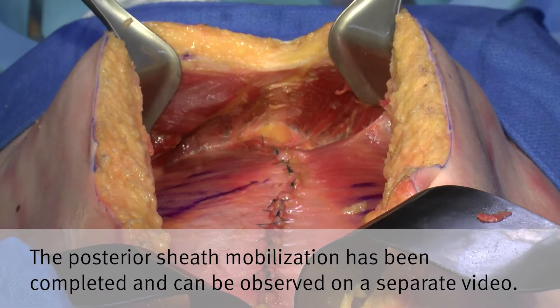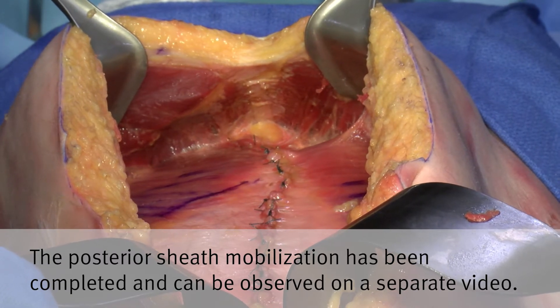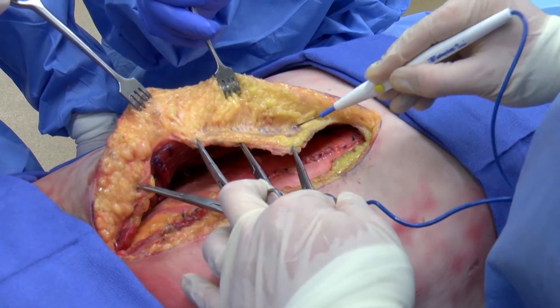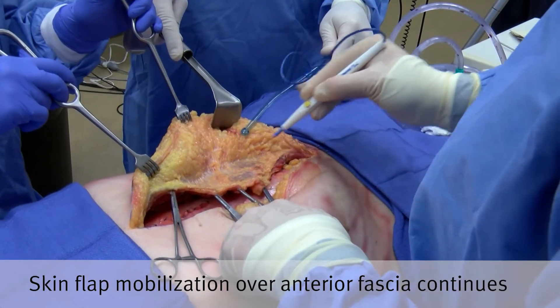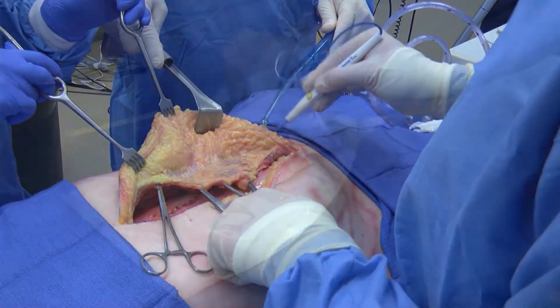In this example, the posterior sheet has been mobilized and completely closed. The retromuscular space is now ready for reinforcement. A skin flap is mobilized off of the anterior fascia to perform an open retromuscular repair, using electrocautery to the edge of the rectus complex or the linea semilunaris.